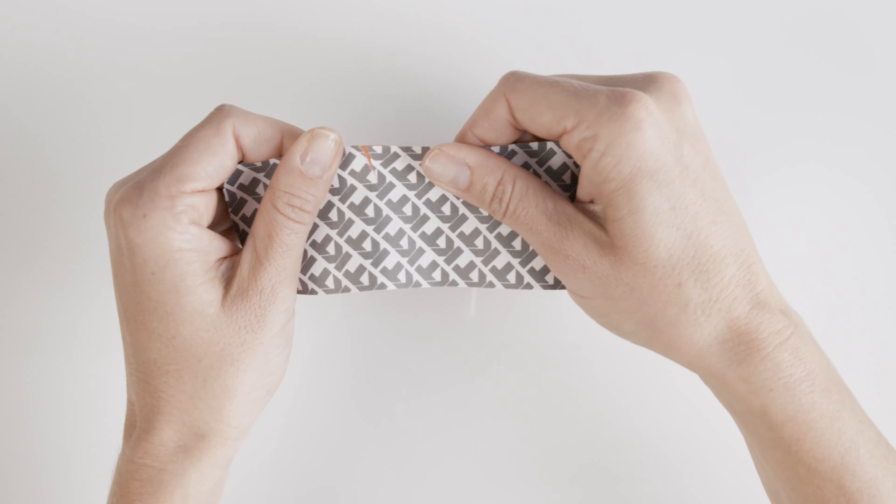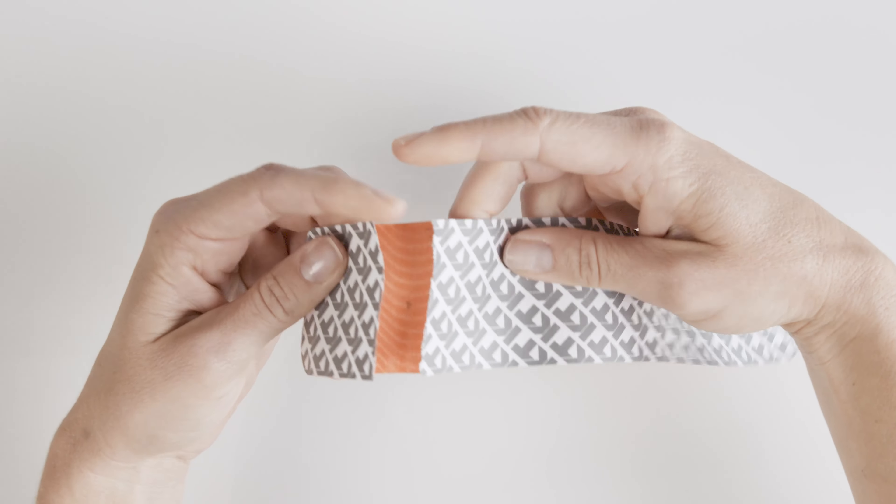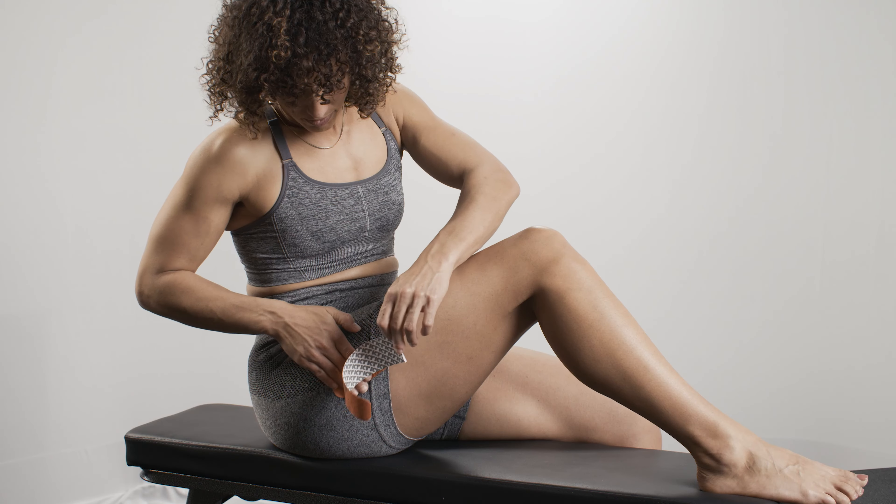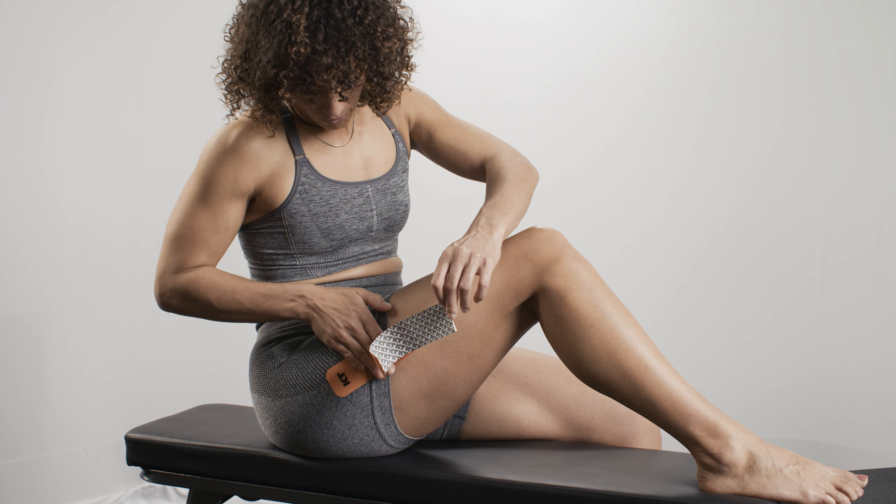Tear backer paper two inches from end to create your first anchor. Place the anchor on the side of the hip with no stretch. Peel backer paper from the middle segment of the strip.